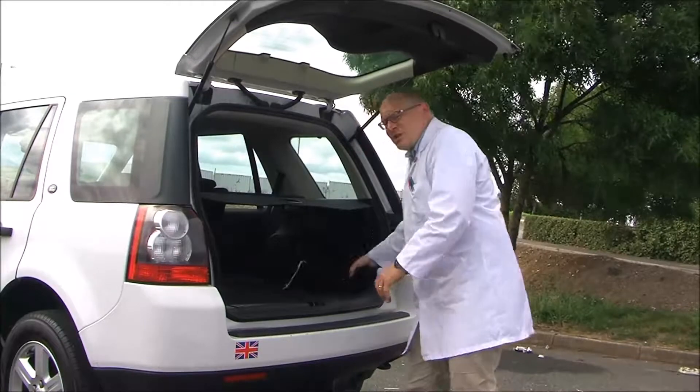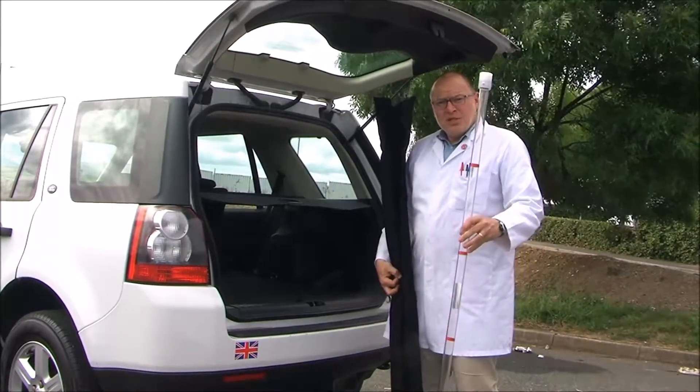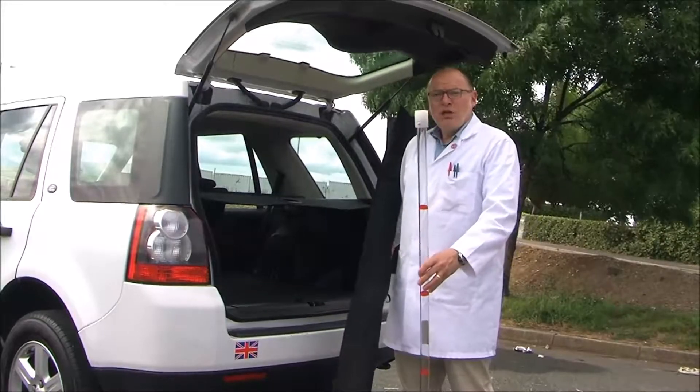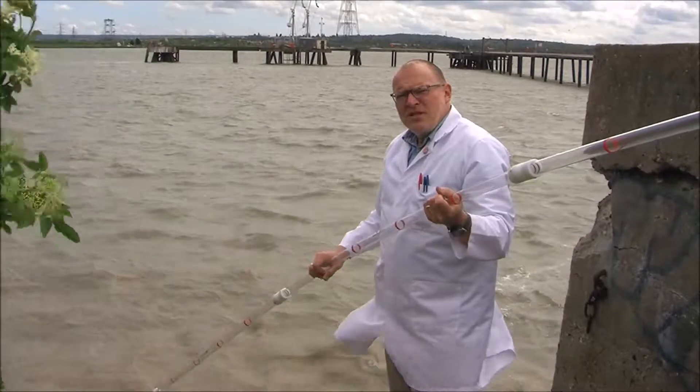The NASCO Sludge Judge consists of three one-and-a-half-meter-long plastic tubes. The three tubes are screwed together and then lowered into the liquid. Once assembled, the Sludge Judge is four and a half meters long.